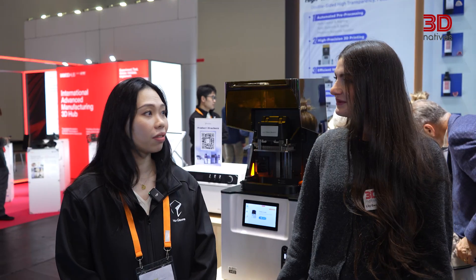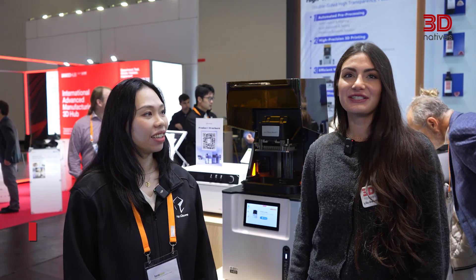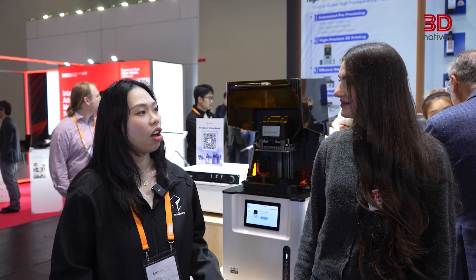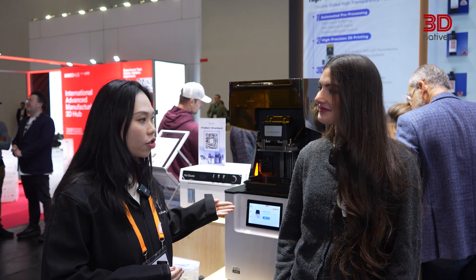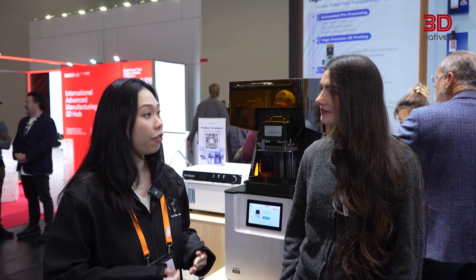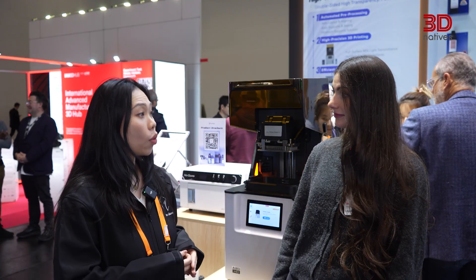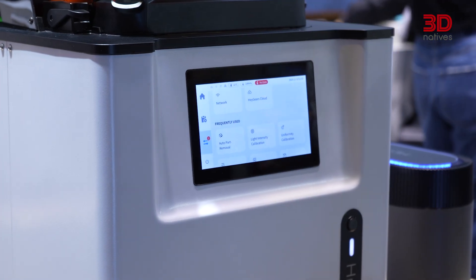Now we're going to talk about dental applications with Zara from HeyGears. Could you introduce the A2D-HT desktop dental printer and what makes it stand out for professionals? The A2D-HT is a newly launched printer with four key features. First, it's very large and fast — we can print five models in 20 minutes. Second, it features our own developed optical engine using DLP technology, which is fast, stable, accurate, and very reliable.